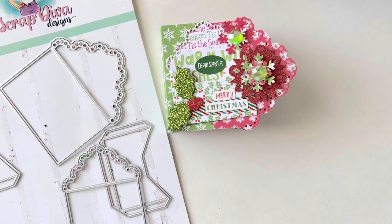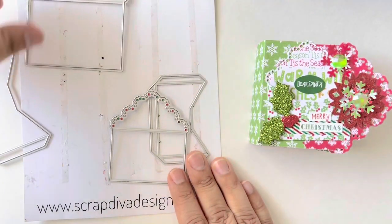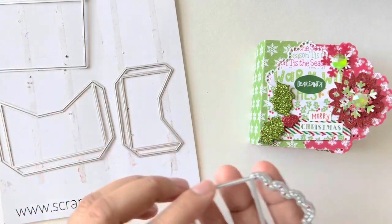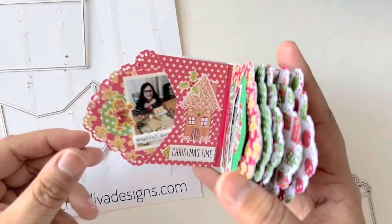Hello friends, welcome back to my channel! Today I'm sharing my little album, all finished up. I decided to use it to document our Christmas Eve, where we ended up making a gingerbread house with my daughter and cooked up some yummy food. I used the scalloped envelope set from Scrap Diva Designs and took the smaller size of the two to make little pages for inside the book, then added my pictures to each little page.